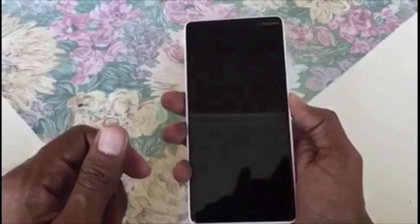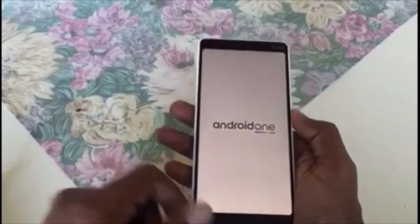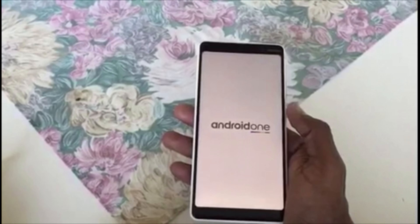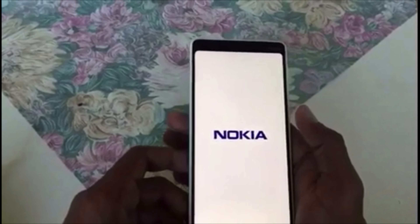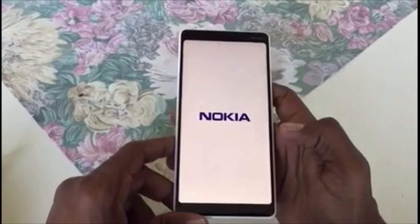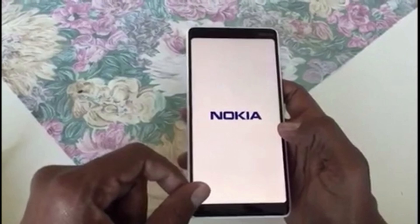Now we're booting up the device with Android One. It seems very good — the Nokia branding comes up, the Nokia logo appears on the screen with that same classic Nokia sound. That's great!